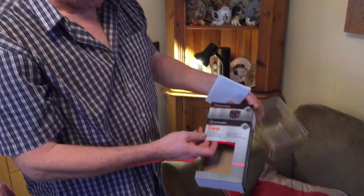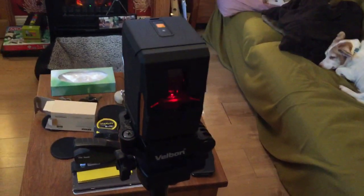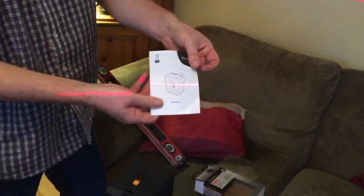Hi, so we're doing a video on a Magnuson self-leveling spirit level. Bought from Screwfix, I think 39-40 pounds. Comes in this box, comes in this wrap, comes with an instruction booklet.